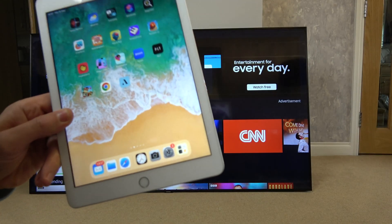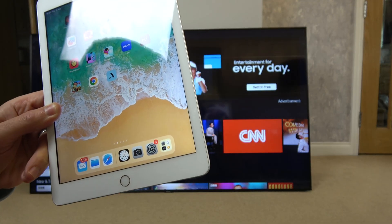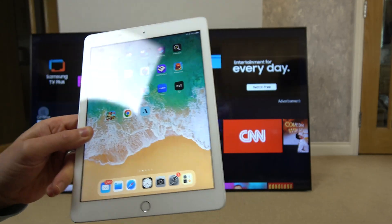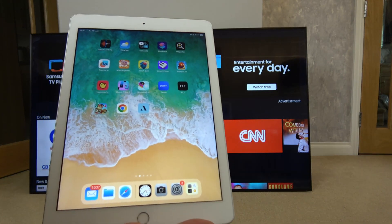In this video I'm going to show you how you can do screen mirroring from your Apple device — this iPad — to your Samsung TV. This one here is a 7 series 65 inch. It's so easy to do.